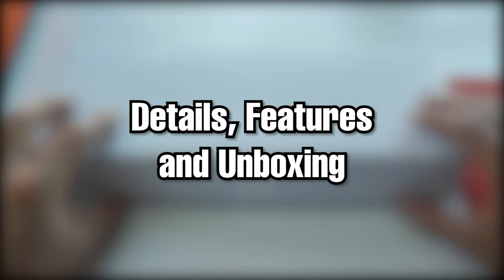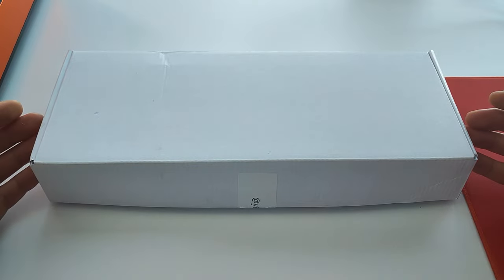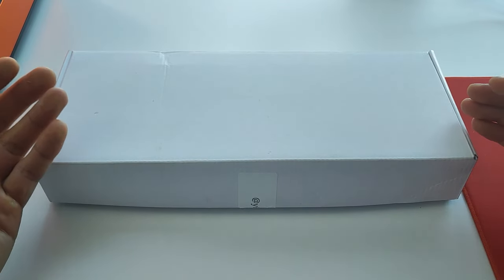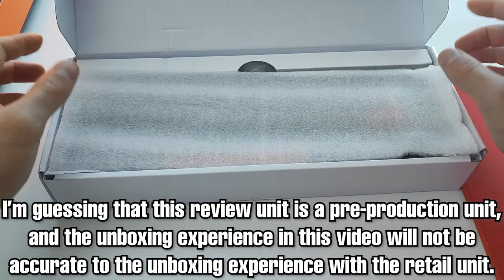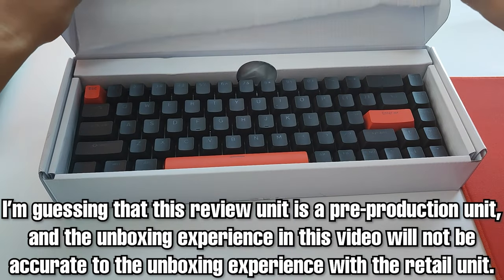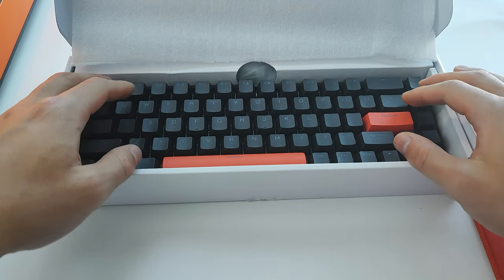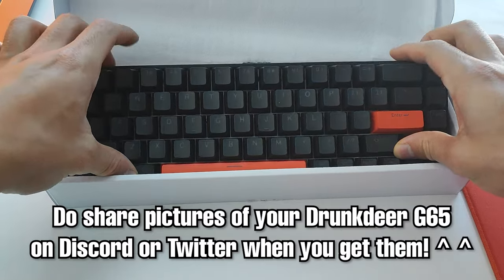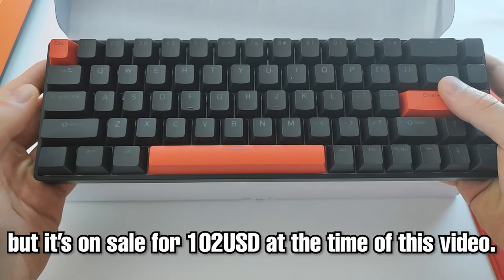The G65 was sent to me in a plain cardboard box with little to no design, packaging, or accessories, so I'm guessing this was a pre-production unit. The final purchase units should be much better presented. It retails for $130 US dollars normally, but it's currently on sale for $102.